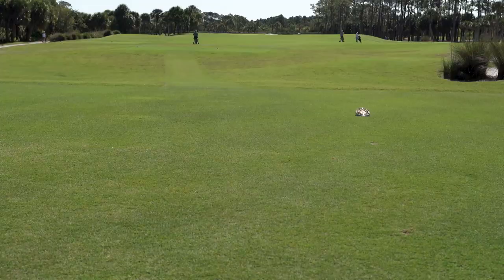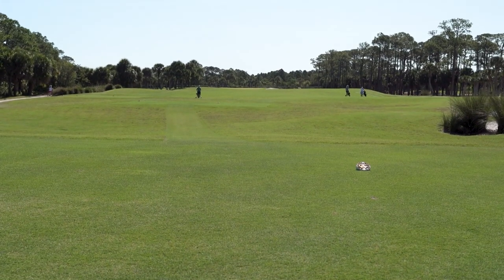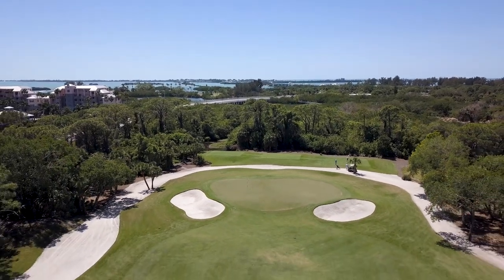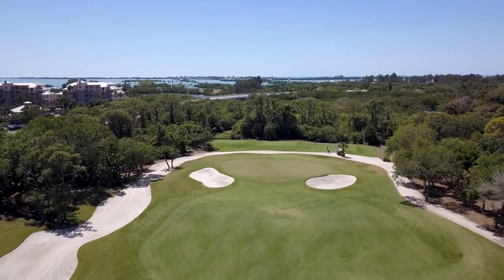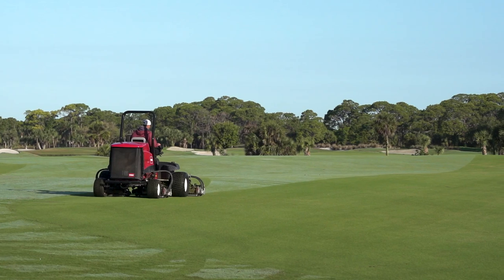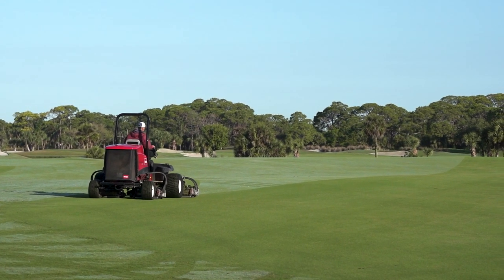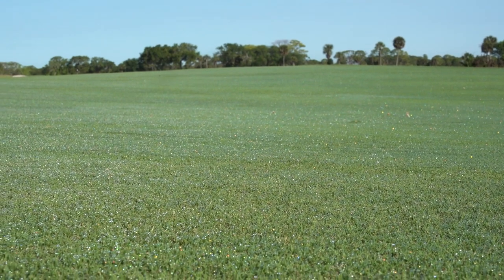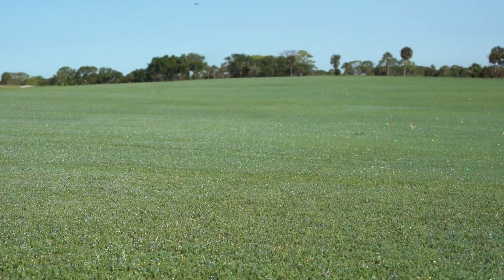Originally the course was done with 419, but you were starting to find some zoysias and even some Paspalum, so people were testing a lot of grass. After we did the kill sprays, we changed and went wall-to-wall with Tiff-Tuff — so all of our surfaces out here, tees, fairways, roughs, approaches, everything is Tiff-Tuff, and then we have Tiff-Eagle on the greens.